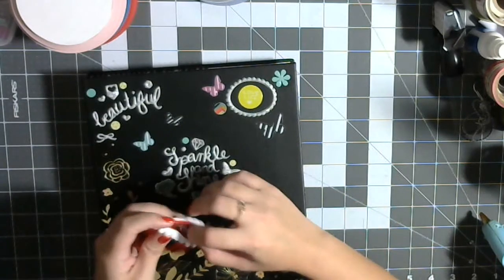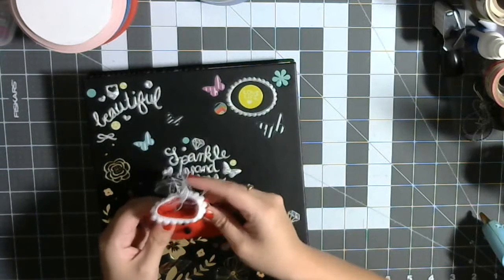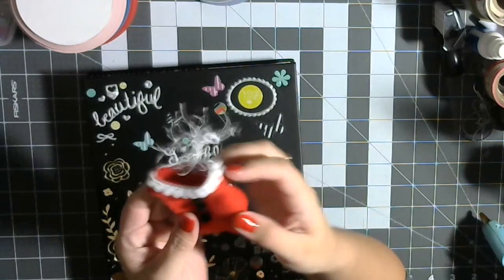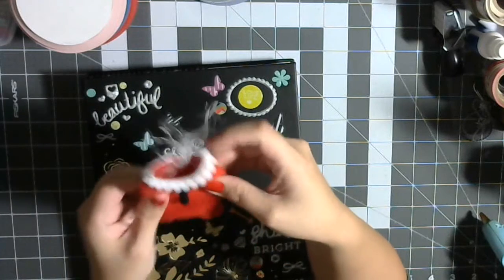So I'm gonna start with this little guy. We made 170-ish of these and they're cute little Santa ornaments. This one's kind of frumpy, which is why we kept him, because we didn't sew him correctly.